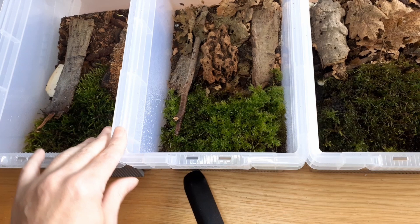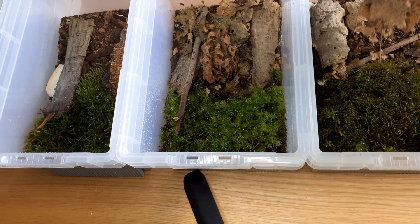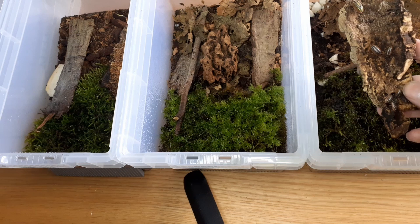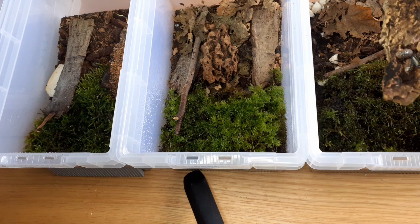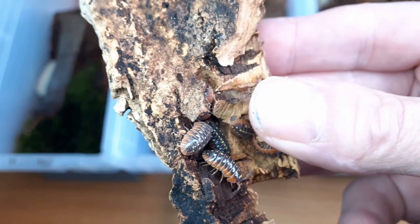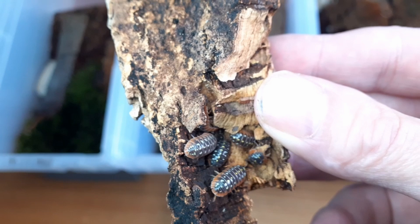These are all three breeding boxes with around 25 in each. These are not the boxes we use for sales. They do take quite a while to get going. There's one in the wrong box - they must have fallen in. Let me see if I can get a focus on these guys. These are wonderful, everybody knows them as clowns, but this is Armadillidium klugii Montenegro.